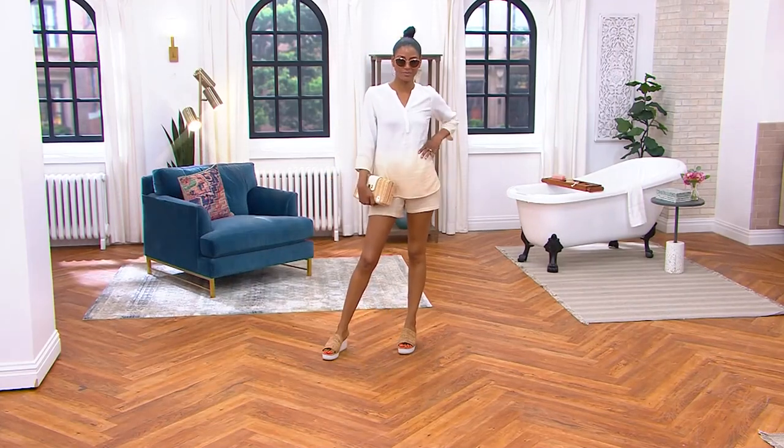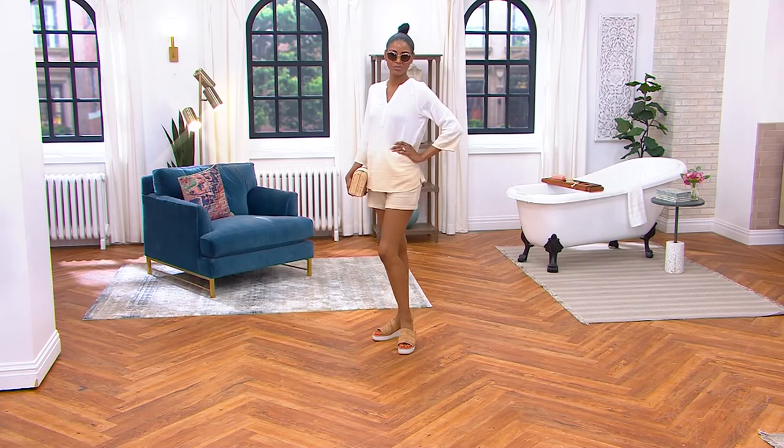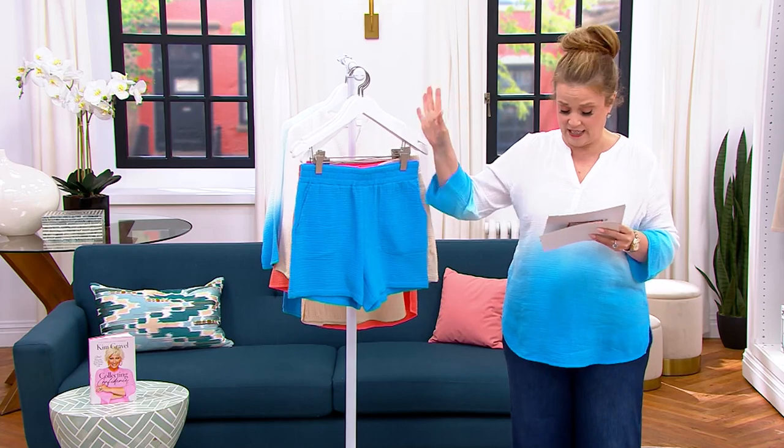They're pull-on, they have an elastic waistband, great pockets. The inseam on the interior of the shorts is five inches, and this is a 100% cotton short. I love the fact these pockets are fantastic. This waistband is fantastic.